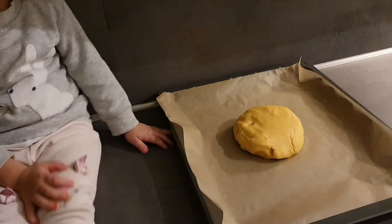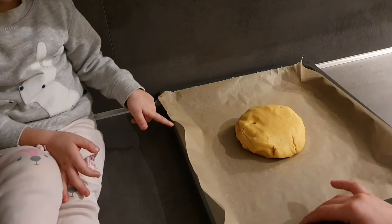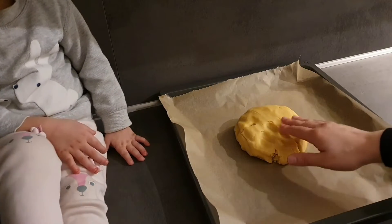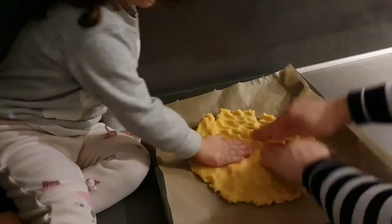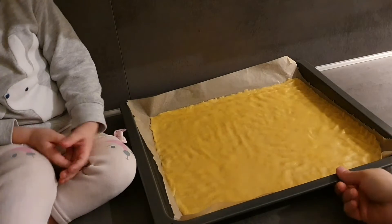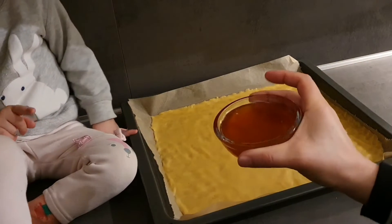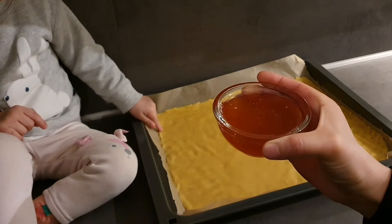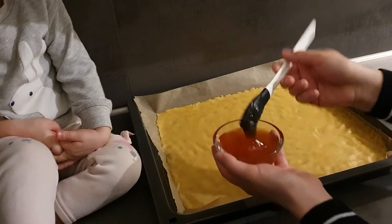Hamurumu buzdolabından çıkardım. Yağlı kağıt sermiş olduğum tepsinin içerisine aldım ve eşit bir şekilde tabanına yaydım. Gördüğünüz gibi hamurumu tepsinin içerisinde eşit şekilde dağıttım. Şimdi elimde yaklaşık 100 gram reçel var; ben şeftali reçeli kullanacağım. Kayısı veya çilek reçeli de olabilir, fark etmez. Fırça yardımıyla üzerine süreceğim.